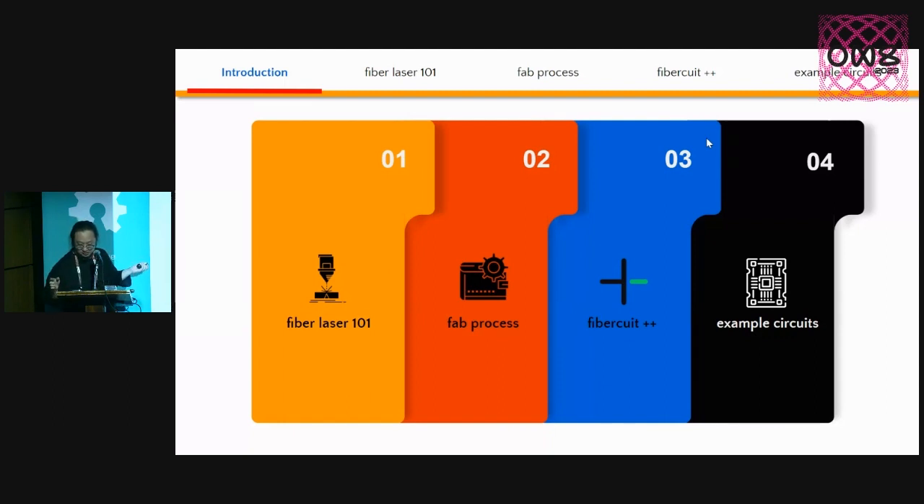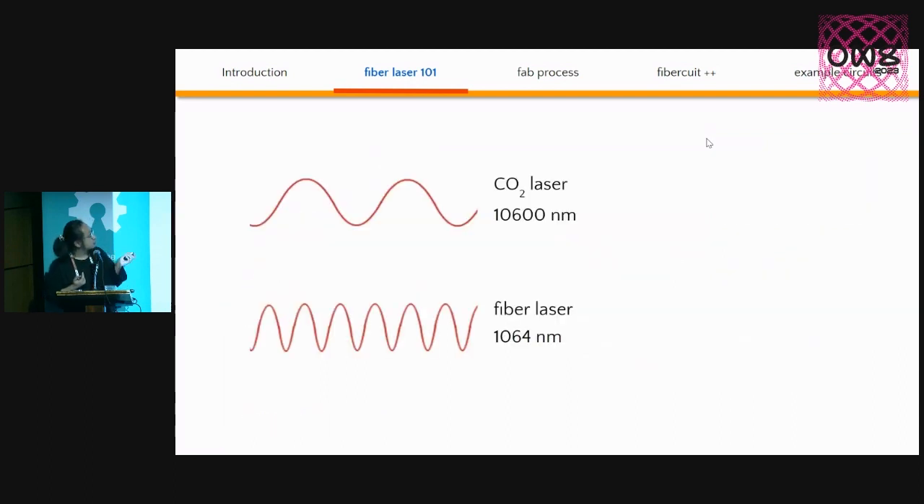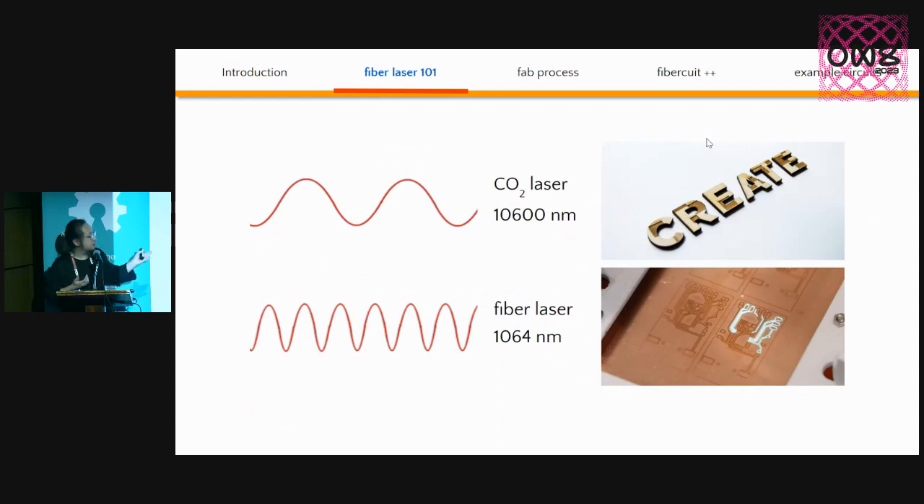Fiber Lasers are very similar to the CO2 lasers we have in lab spaces and makerspaces, except the laser source is different — it comes from a diode laser source that goes through optical fibers and shoots the laser at the surface of the material. They use galvanometers instead of X-Y gantry motors, which allows the machine to scan the surface at super-fast speed. From a material perspective, Fiber Lasers have a different wavelength, allowing them to work beyond just organic materials like wood. They work really well with metals such as copper, which is what we use in the Fabricate project. So it's a really affordable machine, cuts super fast, and works nicely with copper and metal sheet.